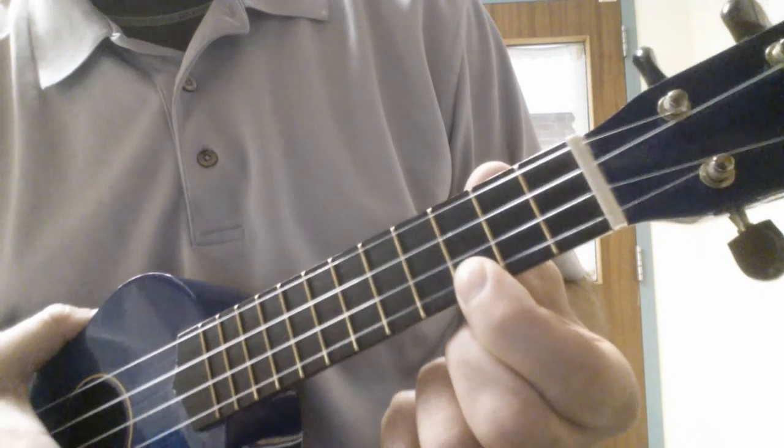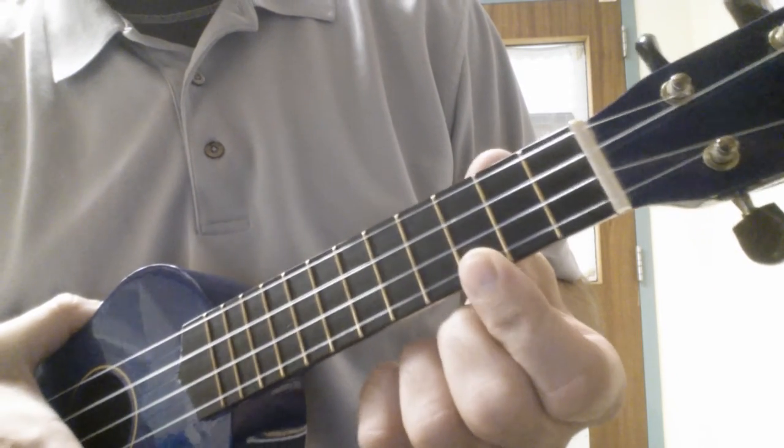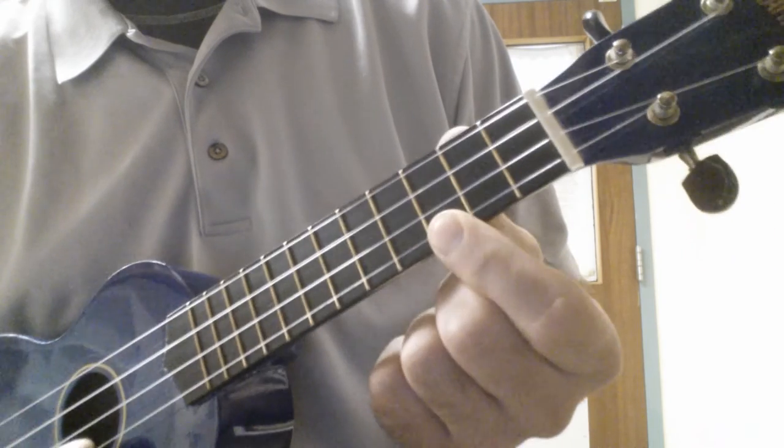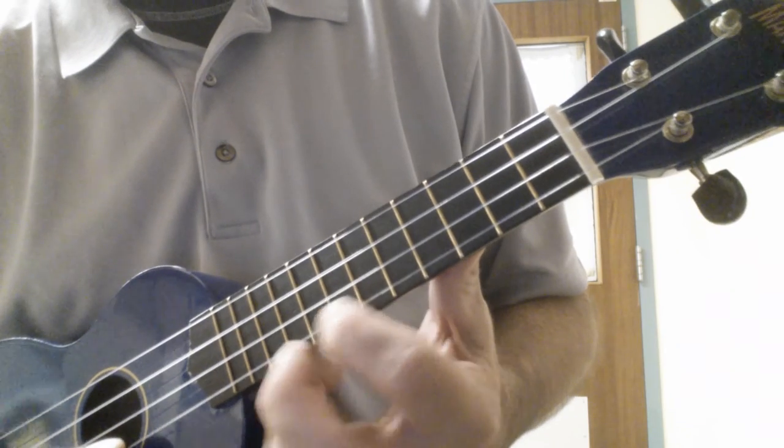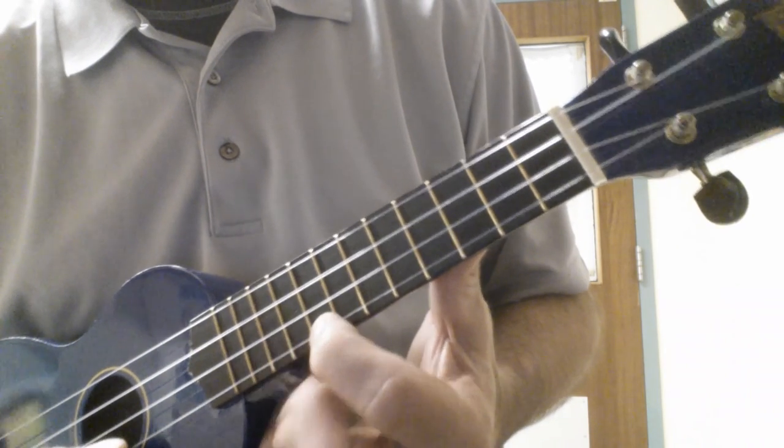Okay, that was a C chord at the end. I'll give you a hint on the A string. Most of the notes are on the third fret, fifth fret, seventh fret, tenth, and one on the eighth.